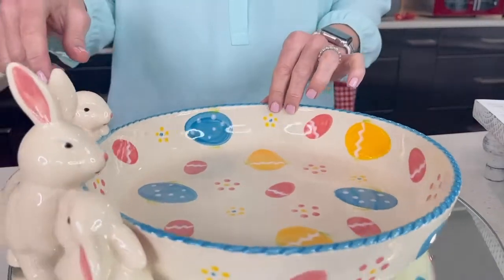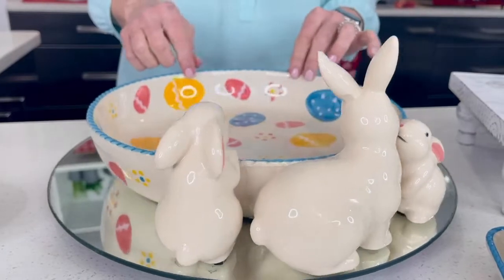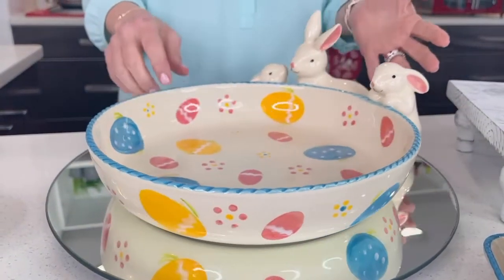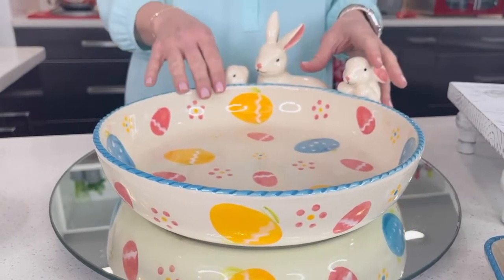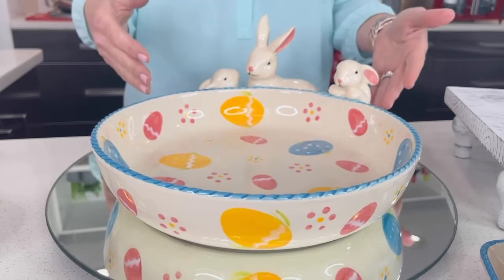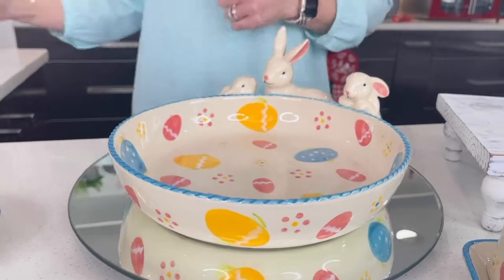I'm going to spin this right around because I want to show you all of the detail. No matter which way you're looking at this bowl, it truly is a beautiful work of art. And it's our great stoneware — it's functional. The only thing you're not going to want to do with this bowl is put it in the oven, but you can still use it to display, you can still put it in the fridge.